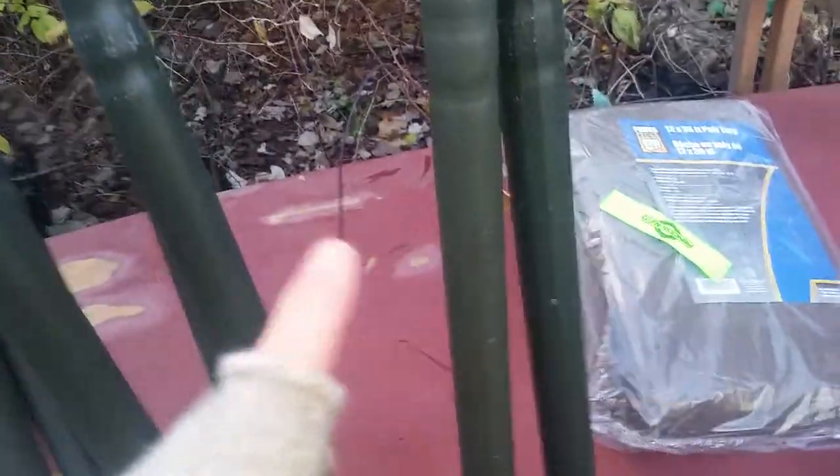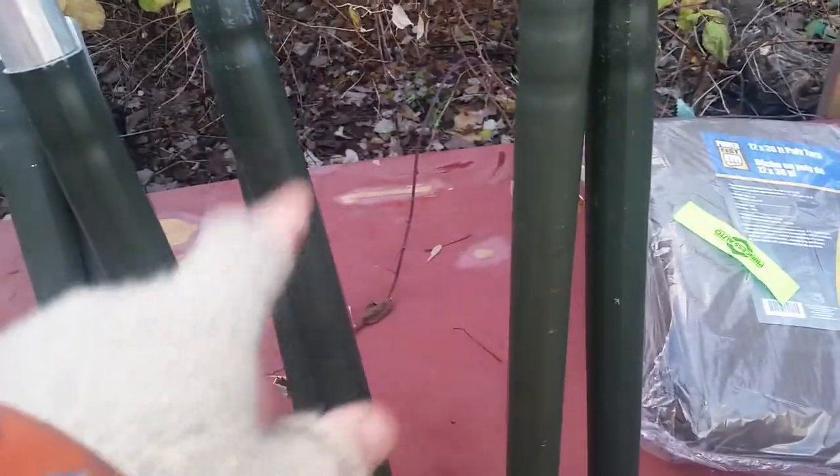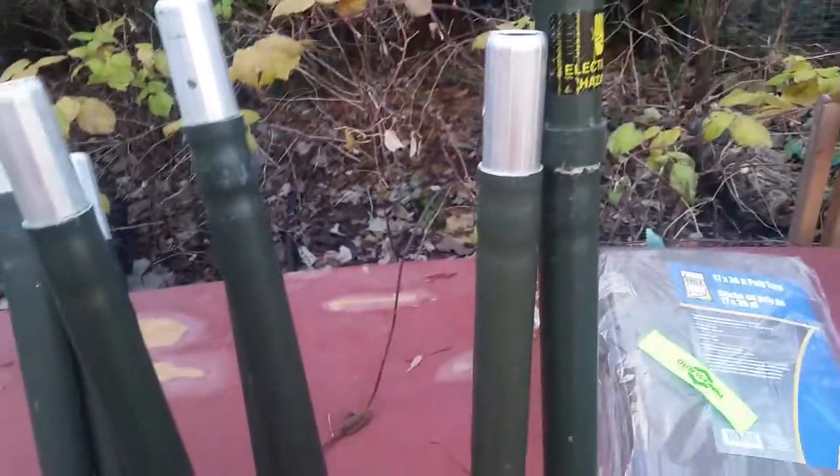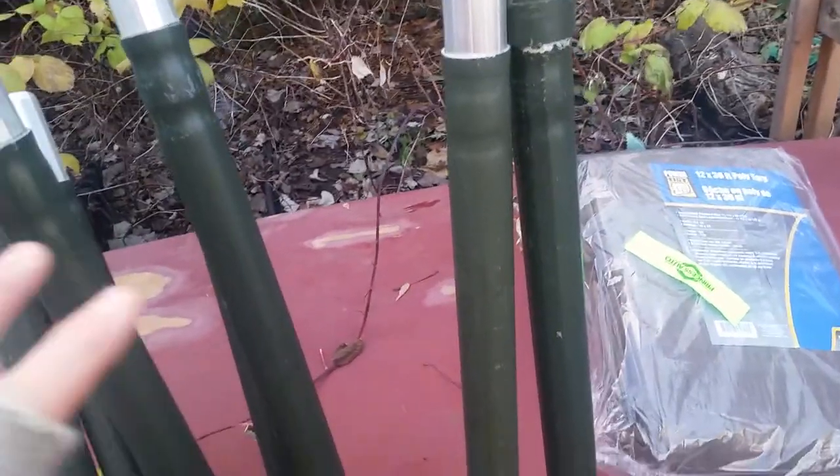What I have in mind is a teepee that's nine sides. I'll use three of these poles that are 12 foot tall for three poles on the teepee, and then the other two parts will just be pegged out without poles on them. I think it's going to work out really good.